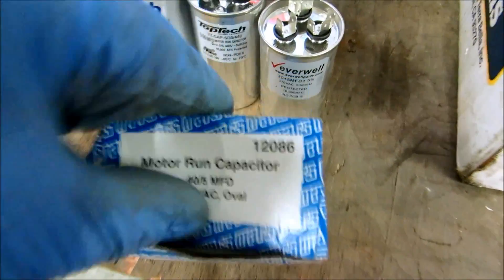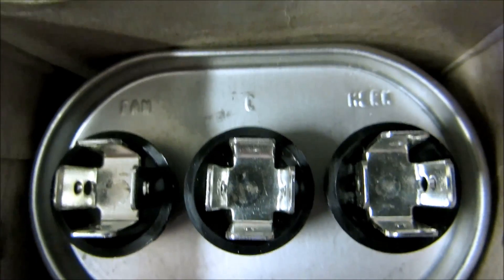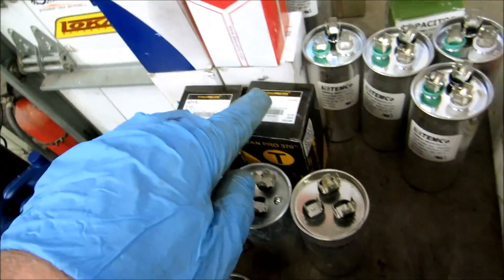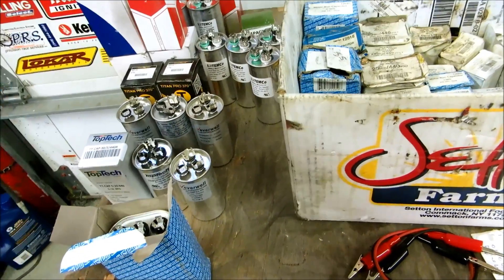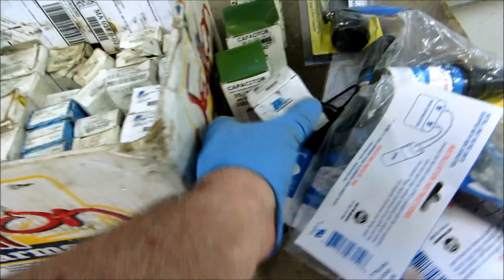Here's an oval - this is a 45-5 oval, and that's a 440. You'll see right on here it'll say fan, then common, and then HERM would be the compressor. This is what they call a dual run capacitor, a permanent split capacitor. I go from the most common ones I have in a truck: 30-5, 35-5, 40-5, 45-5, 50-5, 60-5, and then the 80-5. If I come across a 40/7.5 I'd have to make one up, which I'll show you how to do. Also for the Ruds and the Reams.